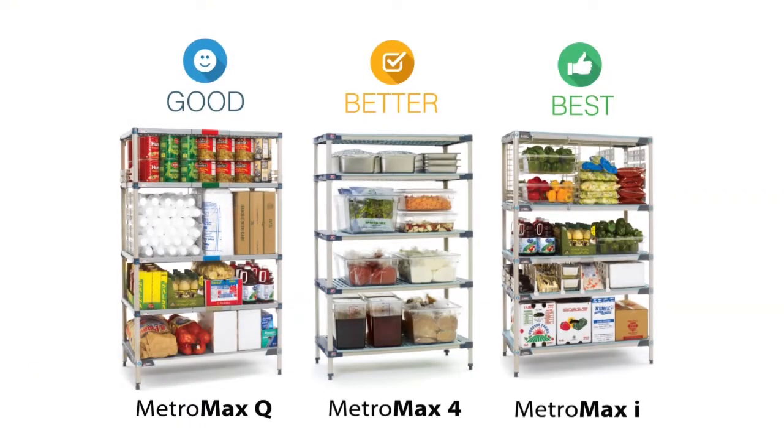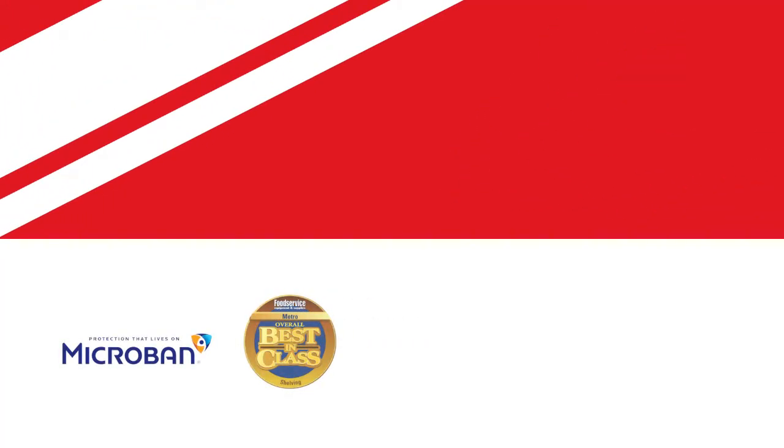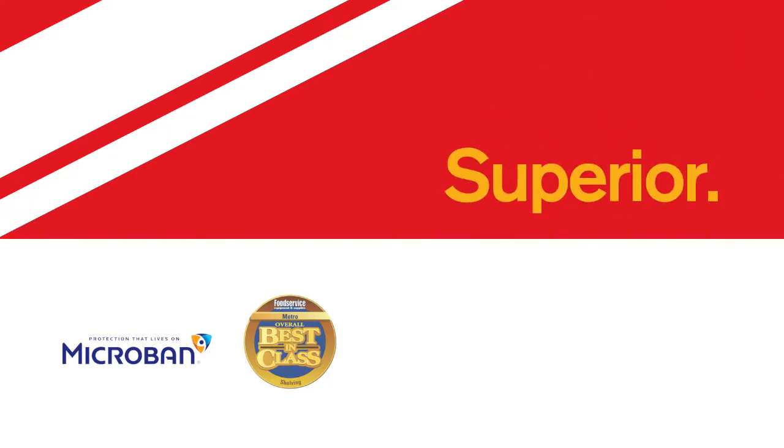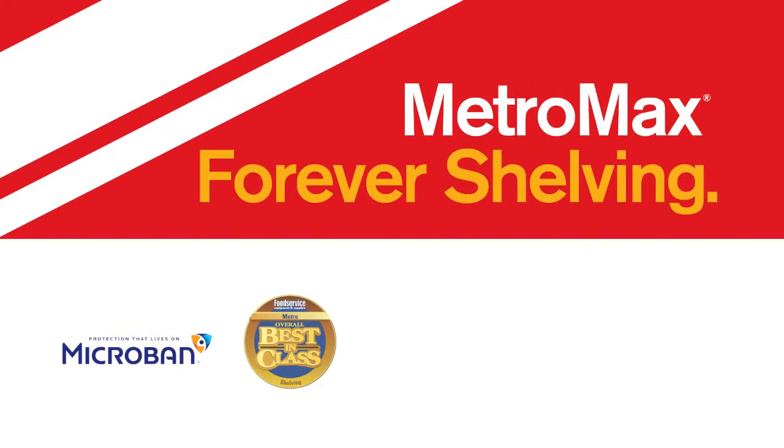No matter which Metro Max shelving you choose, all have built-in Microban antimicrobial product protection and are guaranteed to be a stronger, cleaner, superior solution in any environment. Quite simply, Metro Max is forever shelving.